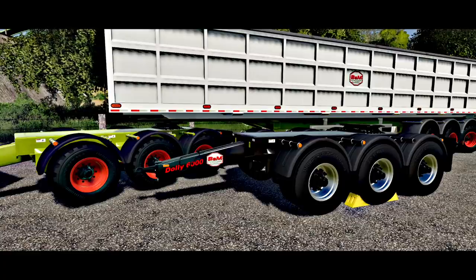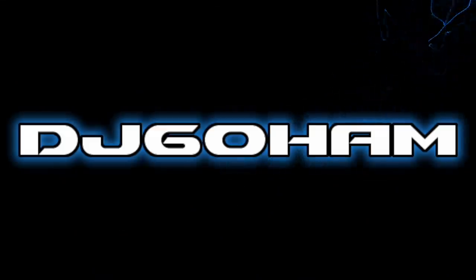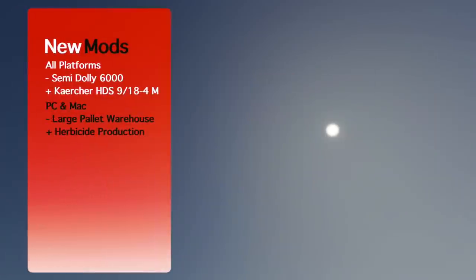It took some time but the dolly is finally here. What's going on everybody, DJ Goham here, welcome back to the channel and welcome back to new mods for Farming Simulator 19. Today we've got four mods for you — for all platforms we've got one new and one update, and for PC and Mac we've got one new and one update.